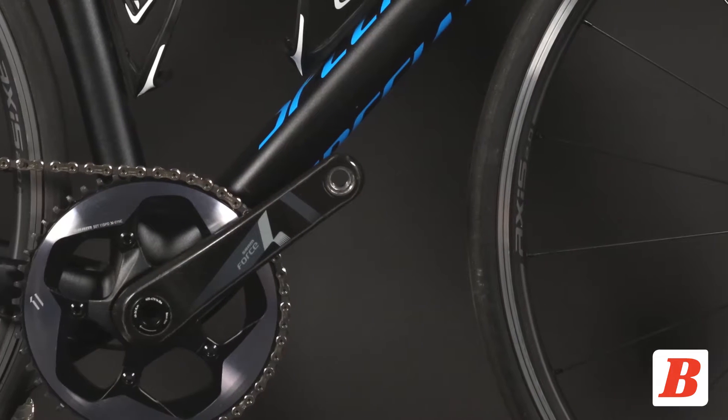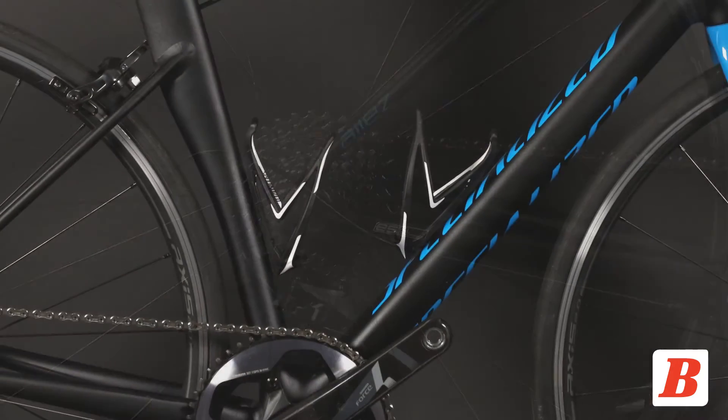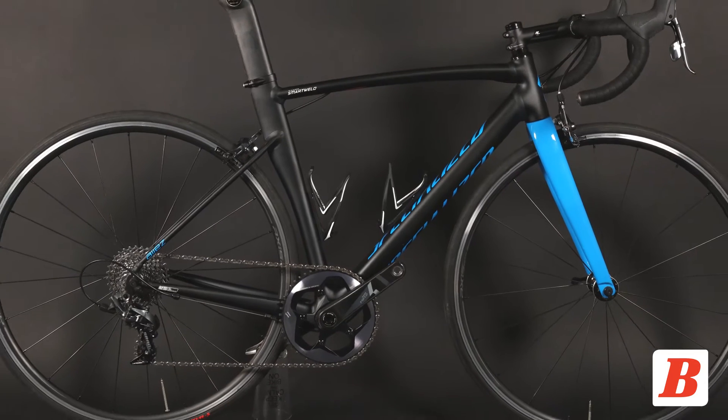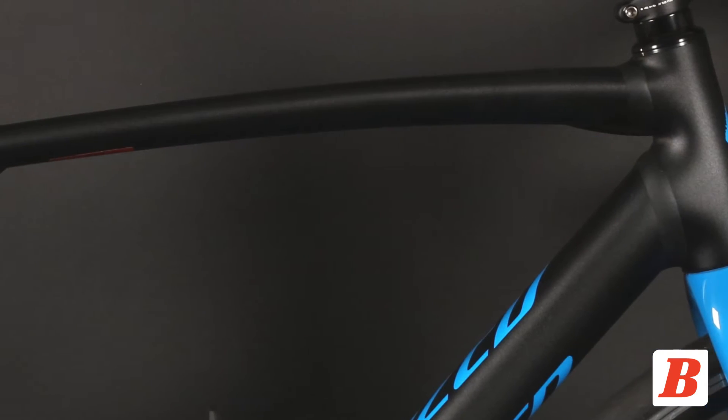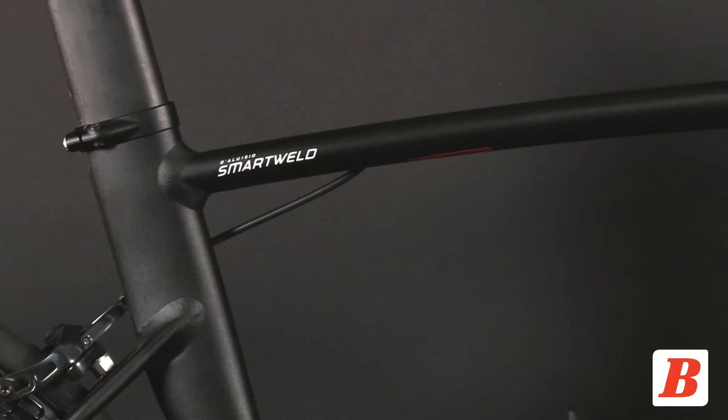Today, the bicycling test staff previews the 2016 Specialized Allez DSW Sprint X1 Expert. This bike is performance oriented and features an aluminum frame built with premium E5 alloy hydroformed tubing and smart weld technology.